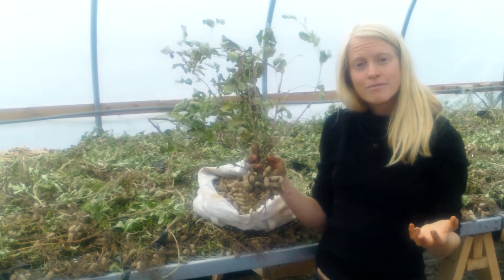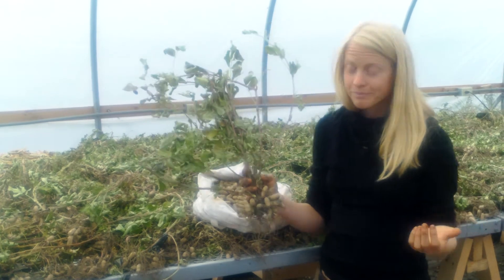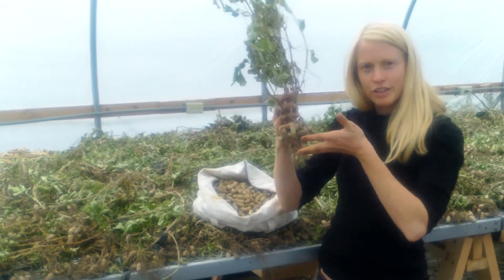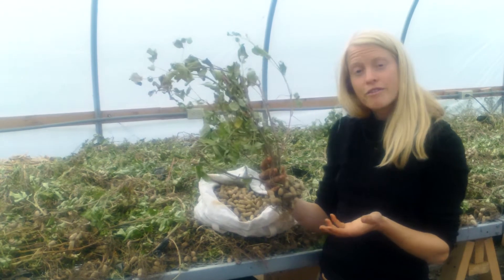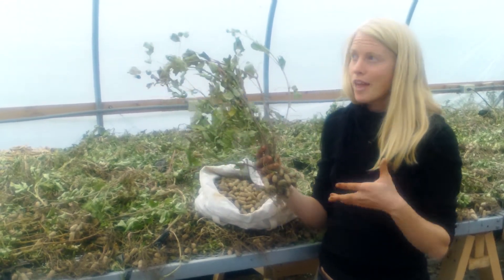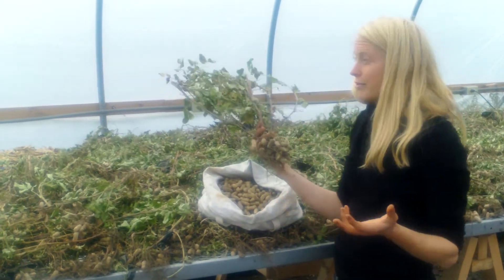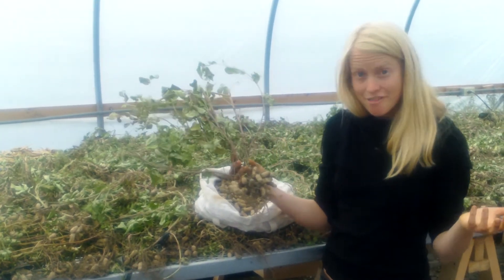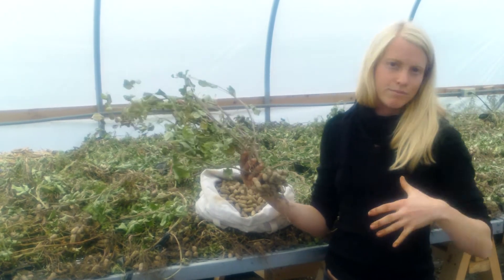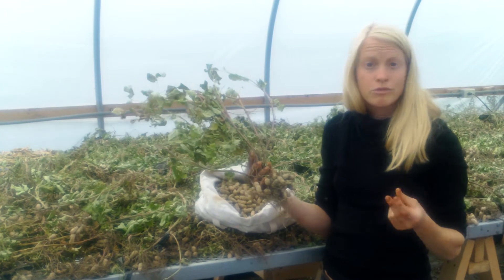But if you want to save them to eat over the winter, here's what you do to cure them. You do that same lifting out of the ground and shaking off the excess soil, and then you find a warm, very breezy place. We've put them in our greenhouse, laid them out in a single layer with about seven or eight fans going. All that moving air wicks moisture away from them, drying them down really quickly.